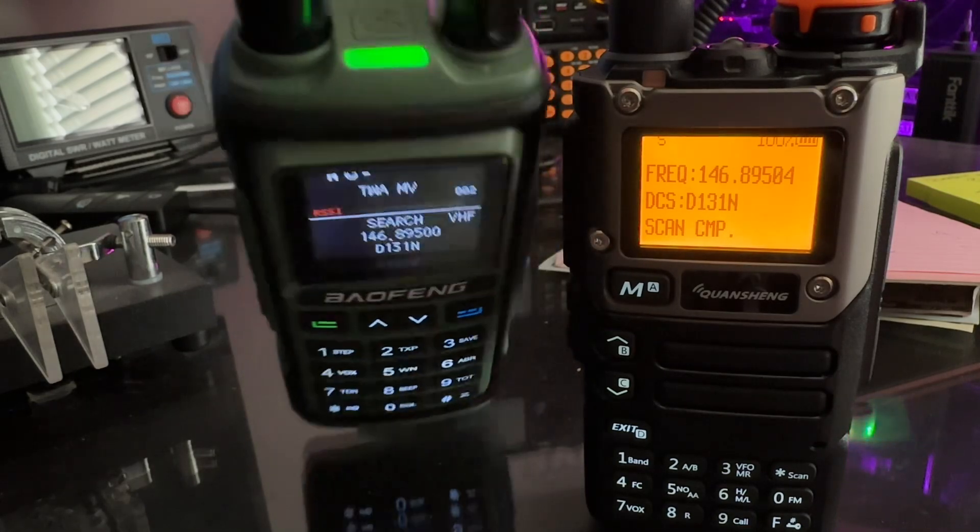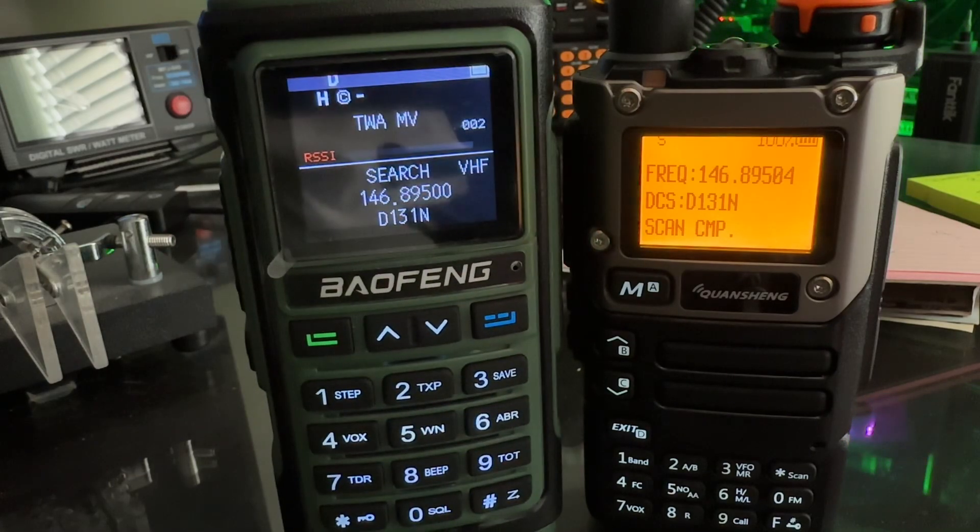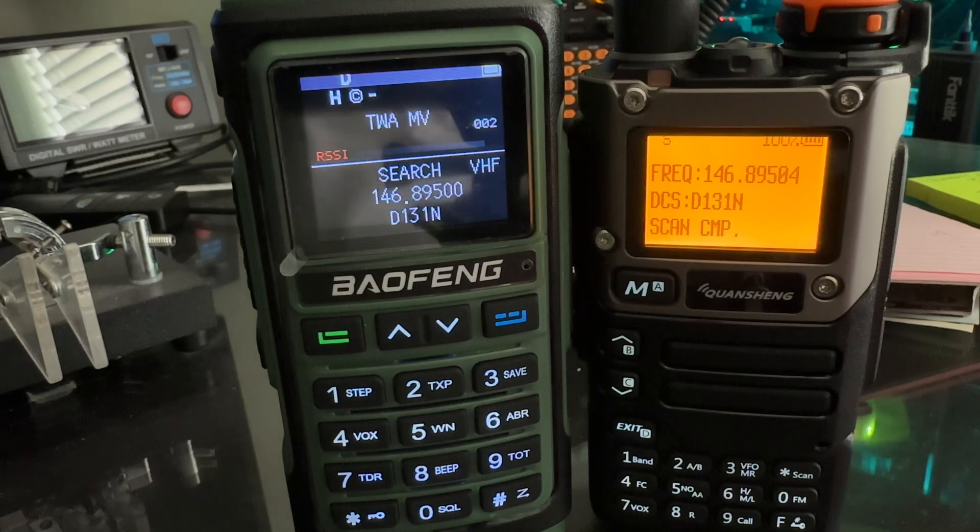If you notice, the Bofang actually opens up the squelch and you can hear it. So both these radios have a frequency counter, which I thought was pretty neat.